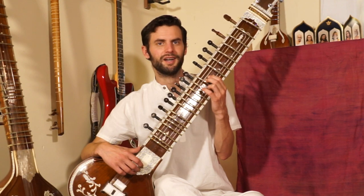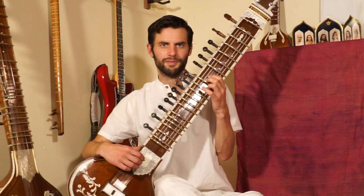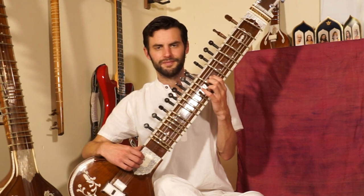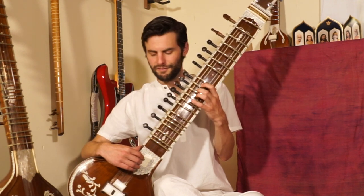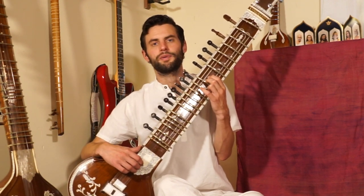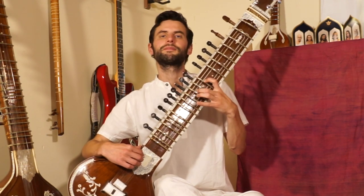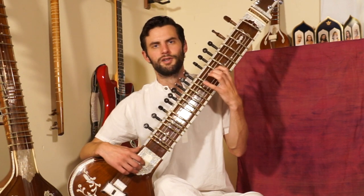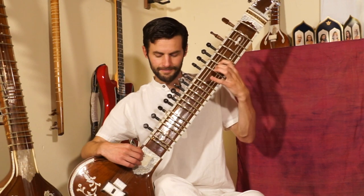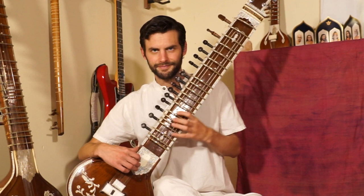That phrase we have in the ashtai as well. With me. And then to end, we play the same phrase that we ended the ashtai with. So we already know that phrase. Play it with me.